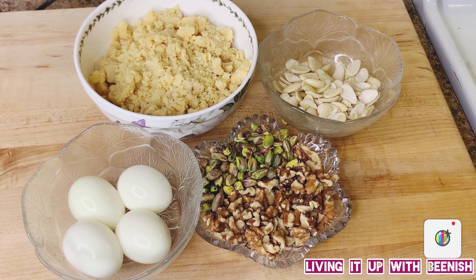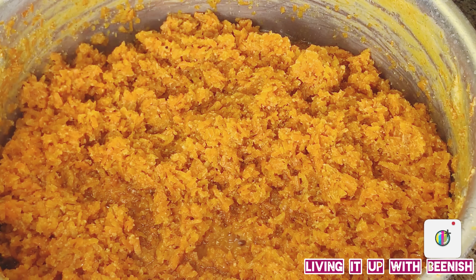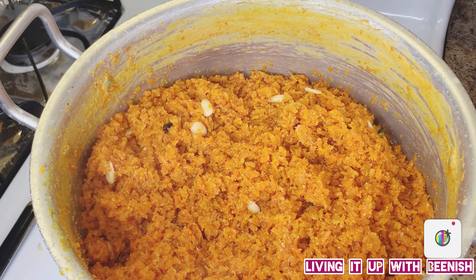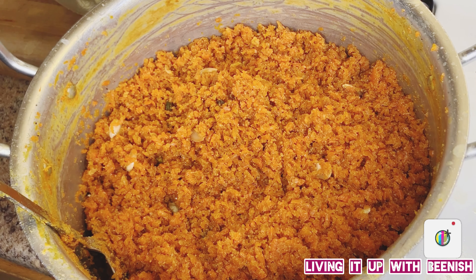So now let's go back to our halwa. It has dried out and now I will add the desi ghee. See, it is dry. We will fry the halwa well on high heat. If you want to add more desi ghee, you can. As you fry the halwa, the color of the halwa will change, the taste will change, and the smell of desi ghee will come through. Taste a little bit so you know where your halwa has reached. The halwa has become very good — color has changed beautifully.